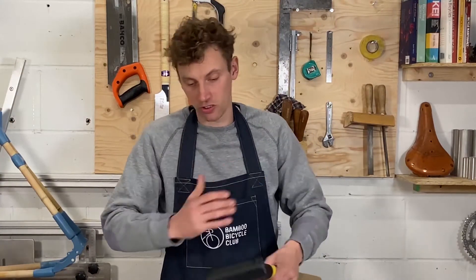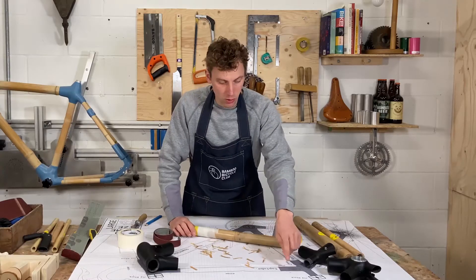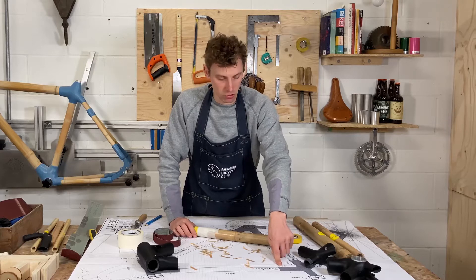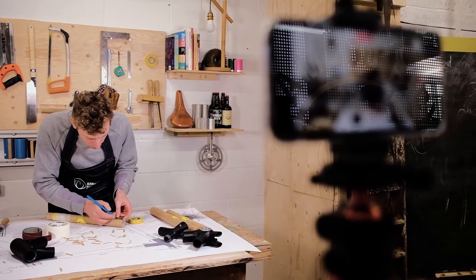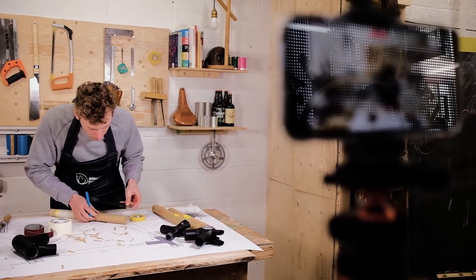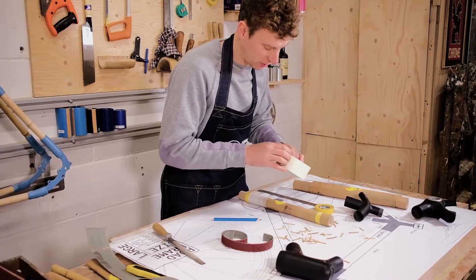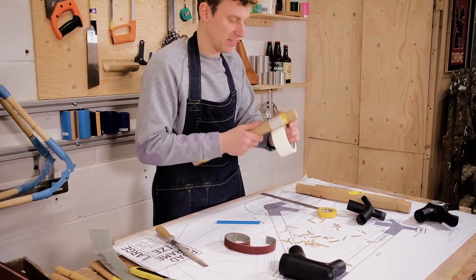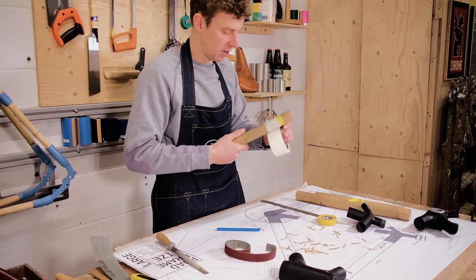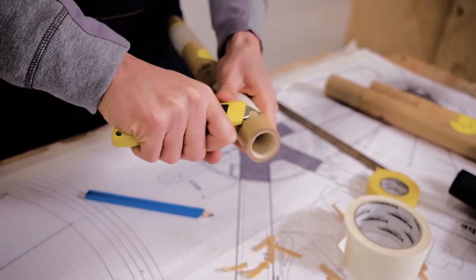Once you've done that first cut it gives you a really good idea of what's involved in the rest of the build. Now we're going to do the other end of the top tube — 35 mil — so just measure that at 35 mil from the edge. Then take your masking tape to create a nice clean line to work from, and we'll need our Stanley knife again, just peeling back and taking the top membrane off.